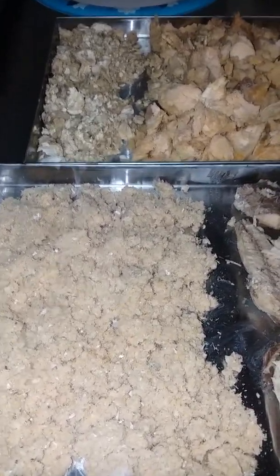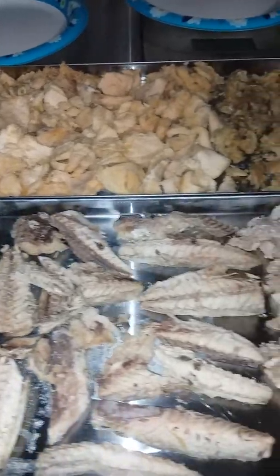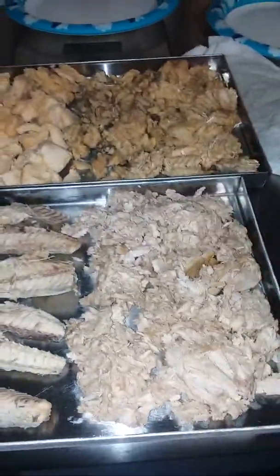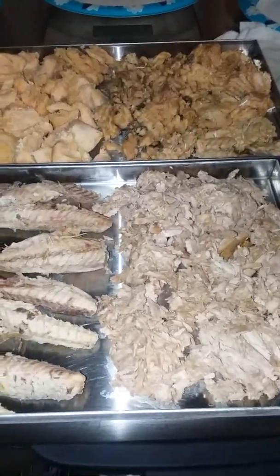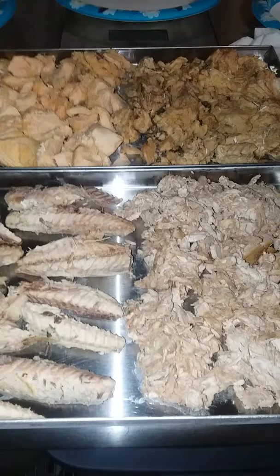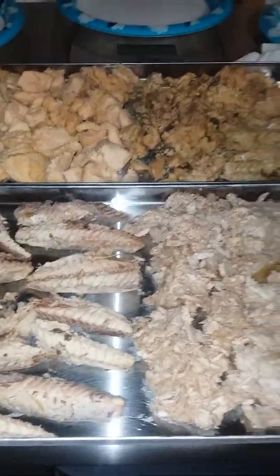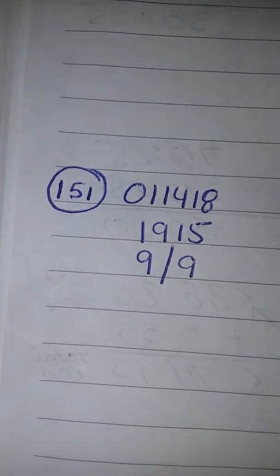Hello and welcome to the fish fest. This is batch 151 and it's all different kinds of fish. I had a ton of cans of fish so I really needed to clean out the cabinet a bit. Batch 151 started at 7:15 and I did nine freeze, nine dry — that's the date on the top.